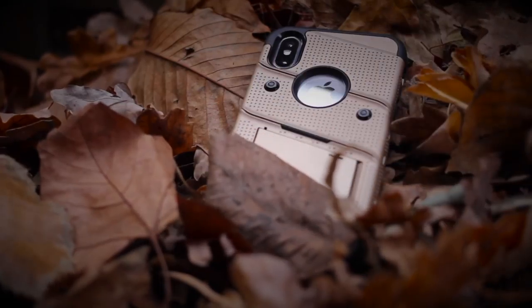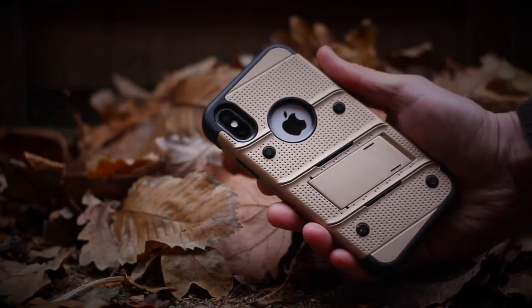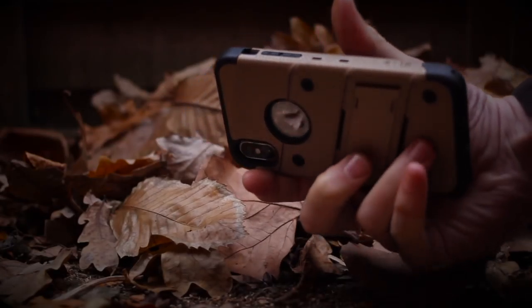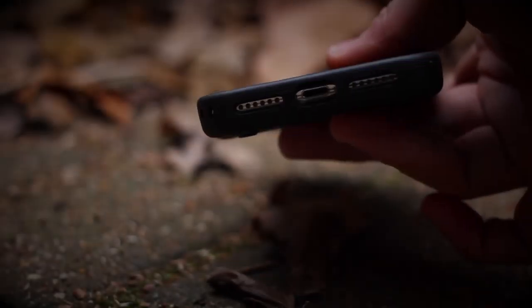The Zizo Wireless Bolt Series is the company's flagship case, fitting not only the latest iPhones including the new iPhone X, but also other manufacturers' phones like Samsung, LG, and ZTE. We take a closer look at why this should be your next smartphone case.